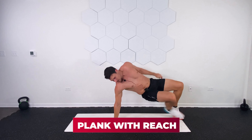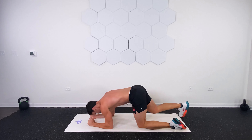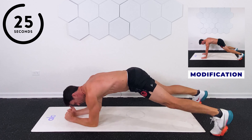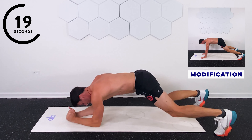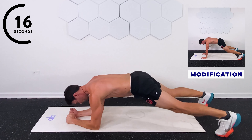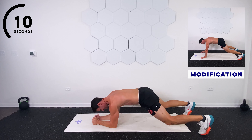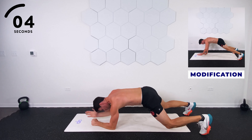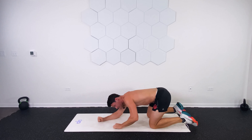Now going into a plank with a reach. Back on those forearms. One arm out, bring it in, the other arm out. Limit the rotation in the hips. You can always go with the modifier right above my head. Soft bend through the knees. Brace through those abs. 10 seconds. Come on, abs — I'm talking to myself too. Five, four, three, two, and one.